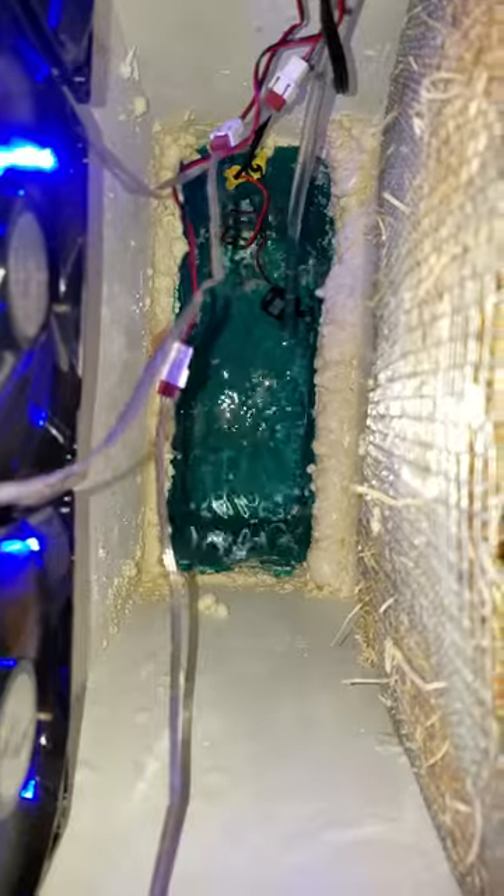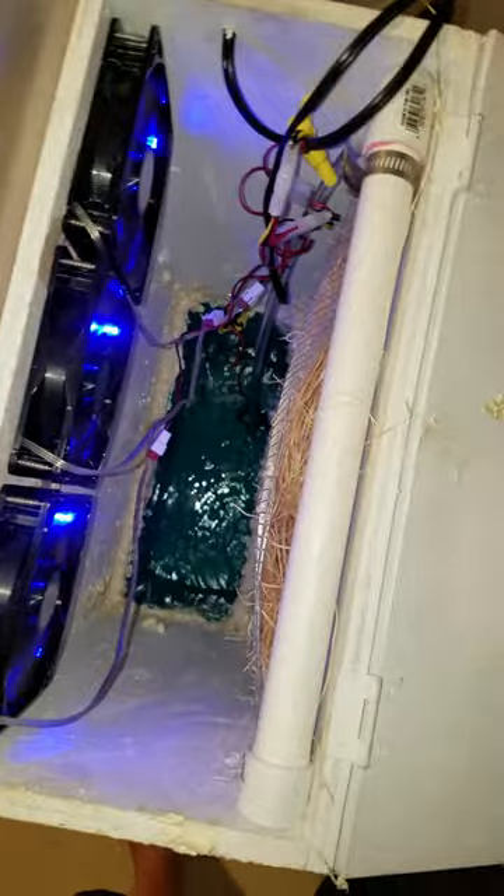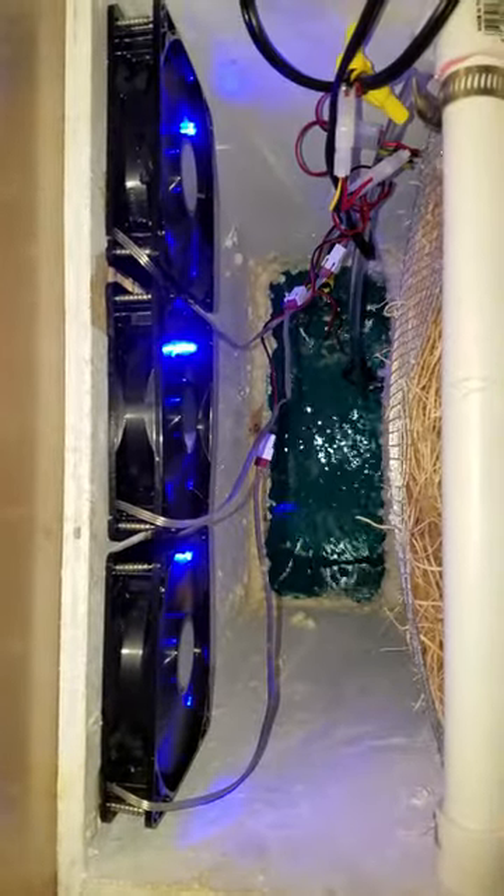Basically it just pumps the water up here, the water goes through there, and when it's dryer out it will cool it down. It's the same concept as if you step out of the shower and stand in front of a fan — you feel cold because the water's on you. It's that same concept for cooling a house or an RV.